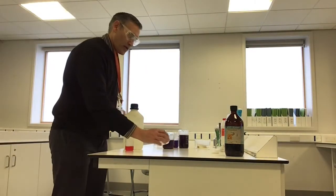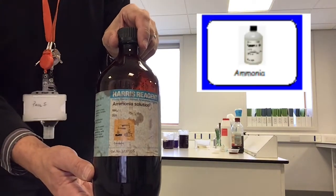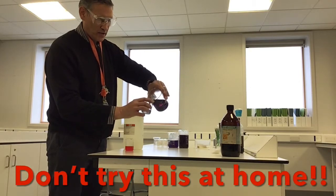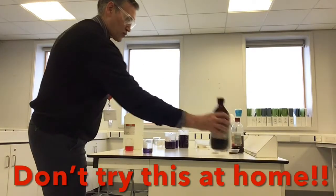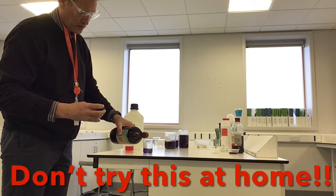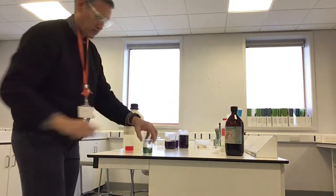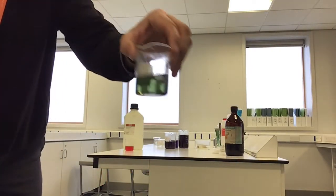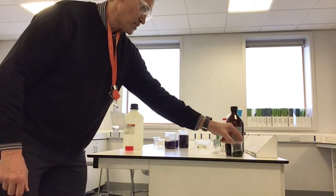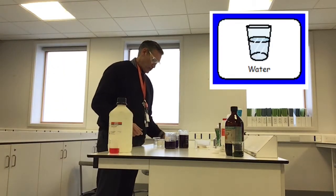Now we'll do the same, and this time we're going to do it with ammonia, because these are our two strongest chemicals we're going to be using. A little bit of indicator again, and I'm going to try some ammonia. As you can see, look — that went a nice green colour. So that's our two ends: that's ammonia, that's hydrochloric acid.